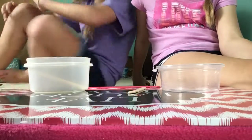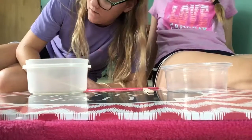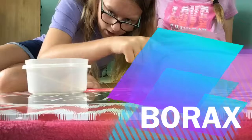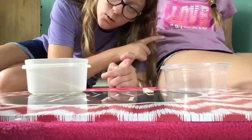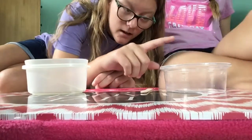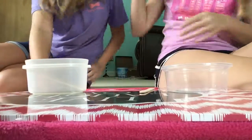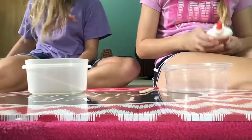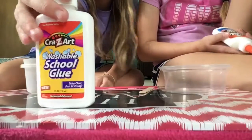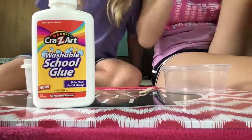Hi everyone, we're doing this video in a weird position today. This video is going to be contact solution versus borax — she's gonna do borax. This is my friend, by the way. Hello! So we're doing it in rounds. Round one is glue — she's gonna be using Crazy Art and I'm gonna be using Elmer's. Hashtag not sponsored, because this video was not sponsored.